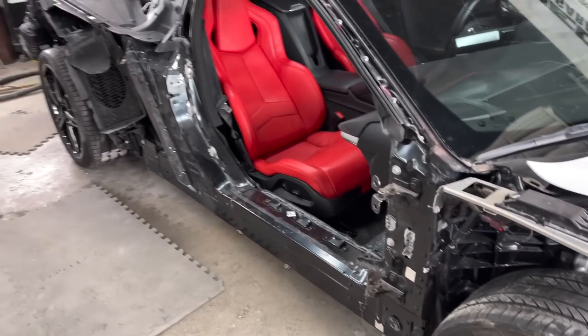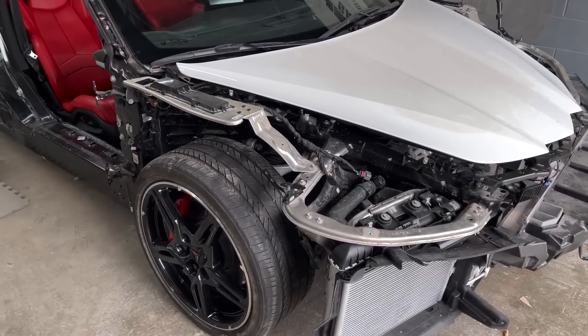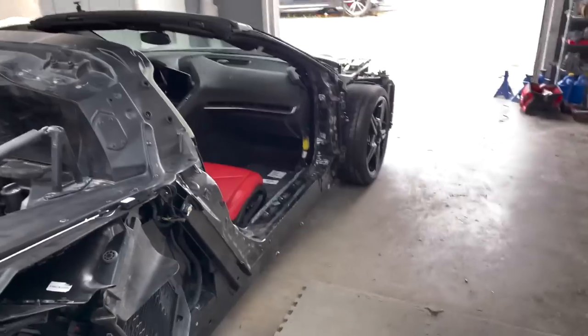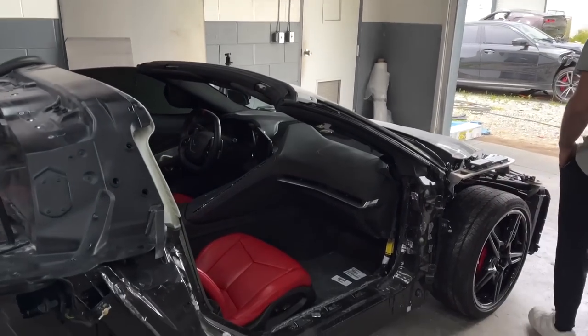We want to see how she drives and make sure everything is good. It's going to need a pretty good alignment — these Corvettes, whenever you replace a suspension component, there's so much adjustment in the control arm, which is nice because you can adjust it perfectly straight. All eight bolts on the control arms have those adjusters, so we'll probably take this to the dealership. But first, let's go ahead and drive it. Jake, go ahead and crank it up.